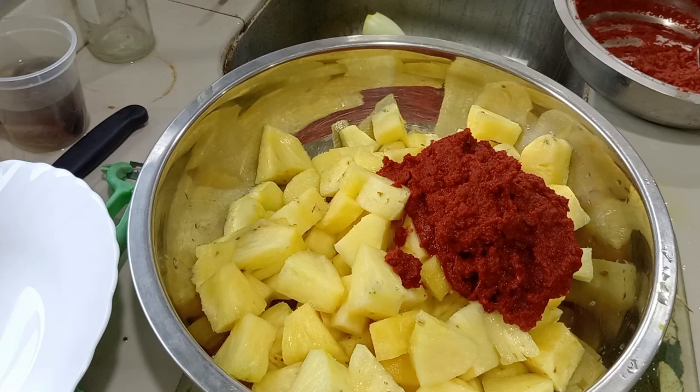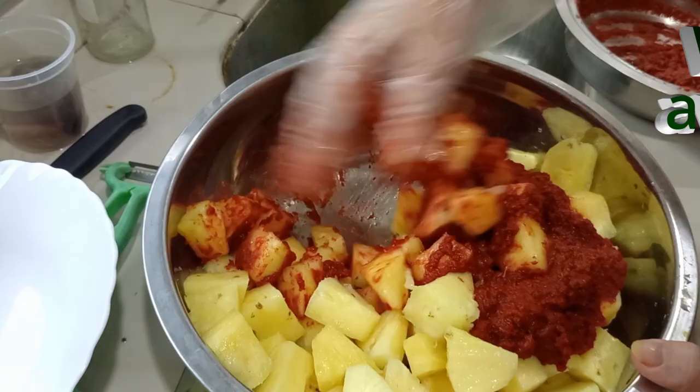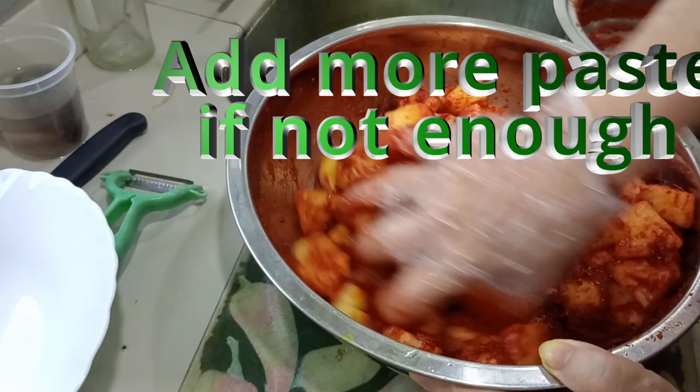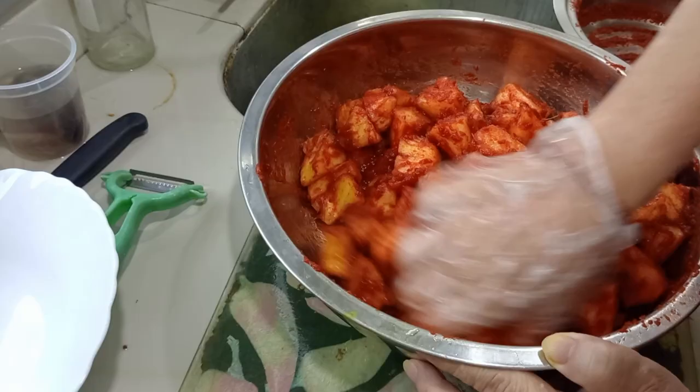Use your hands and make sure to wear gloves so the chili flakes won't heat your hands. Gently mix the paste into the pineapples. If the paste isn't enough we'll add more, but I'm trying to save some for the radish kimchi. It's really a lot of paste here. Pack it into a clean container — you can actually eat it right now. Let me taste it — it doesn't look like I cut down too much on the salt. It's well mixed already.